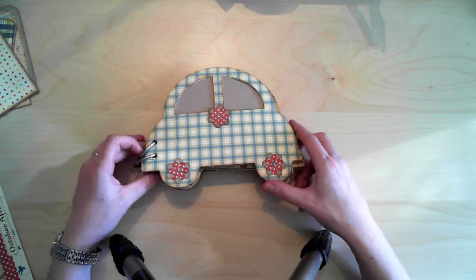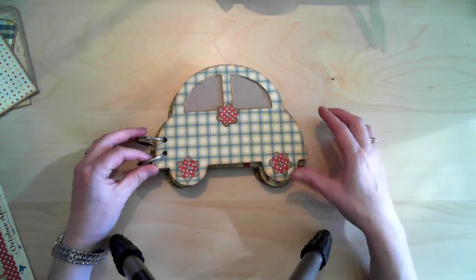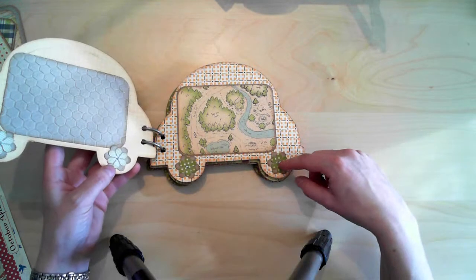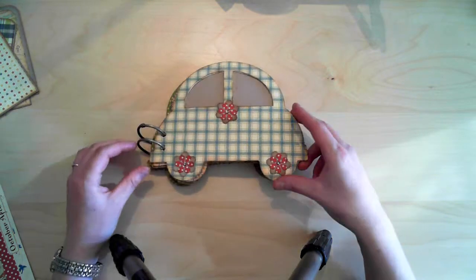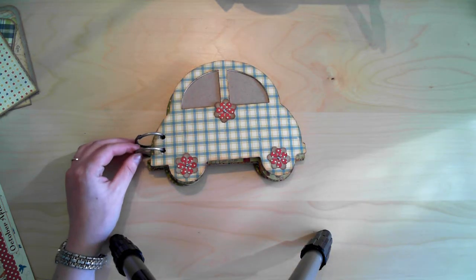This was just a quick and easy mini album, and this is the back side. All the flowers I've punched with the Nellie's little punches — I've used them on all the wheels. So that was it for this album. Have a great day!